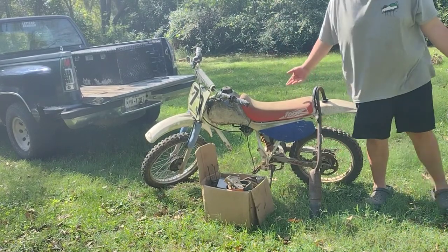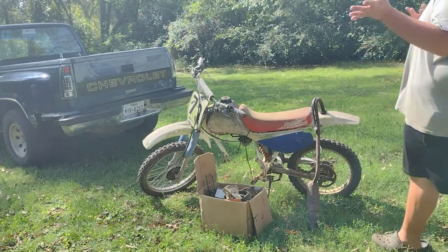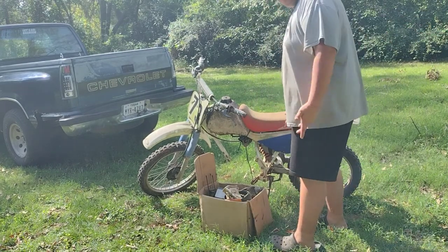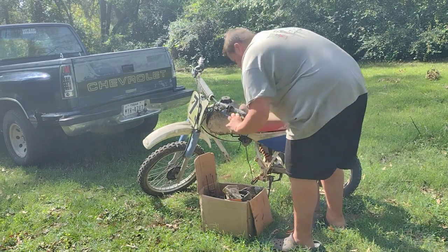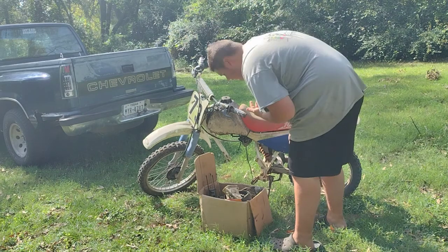I see most of the stuff I need, so let's get this box of parts and see if we actually have everything. We have our box of parts here. I do have that 2000 model I can use as a reference that I'm also trying to fix, though I don't think it's going to be a perfect match because these are six years apart. Oh, we got batteries.